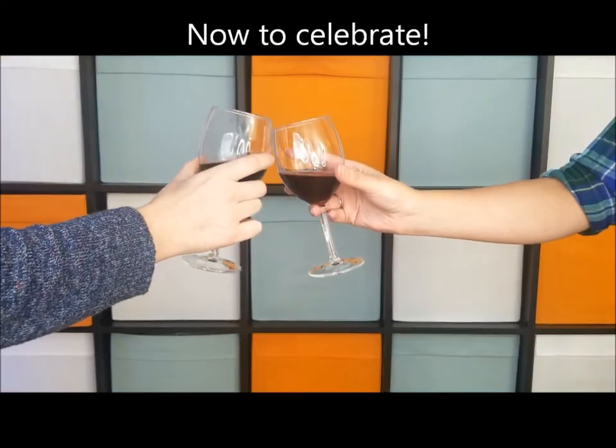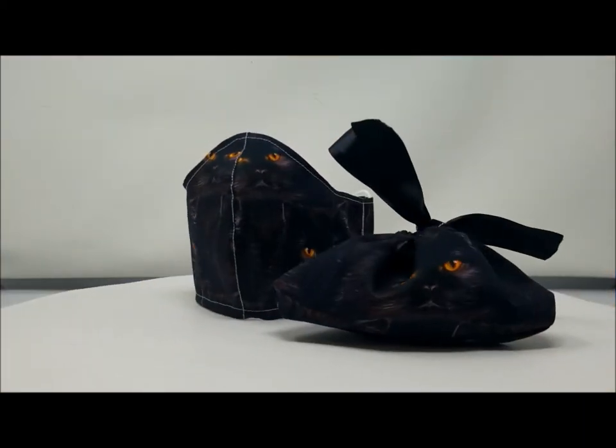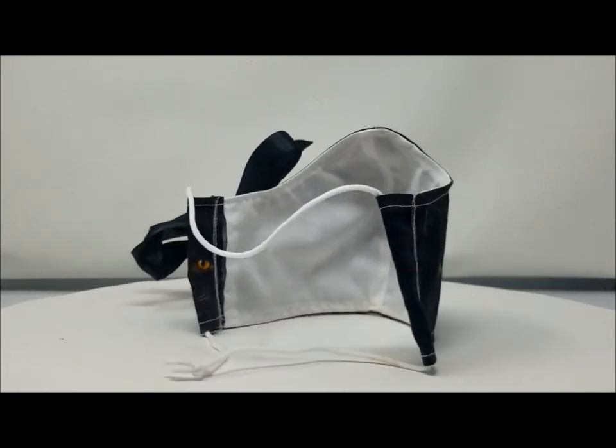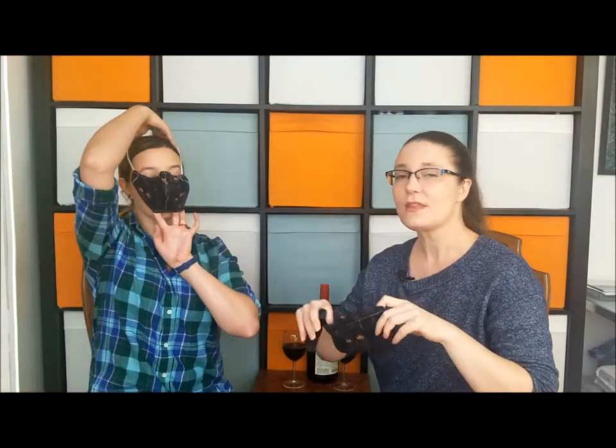And then you're all set to put your mask in, carry it with you, and have it with you at all times. So now you can see our completed projects. I have a wonderful face mask — I'll put it on here — and I showed you how to make this handy-dandy little pouch to put it in. When you're done with your lovely face mask, you just fold it up neatly-ish, put it in the pouch, and then tighten it and tie it to your key so you don't leave home without it.